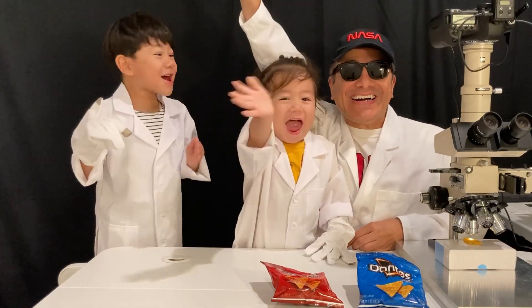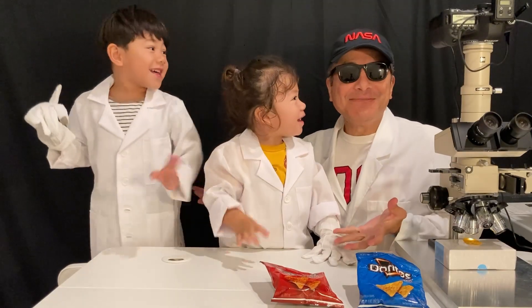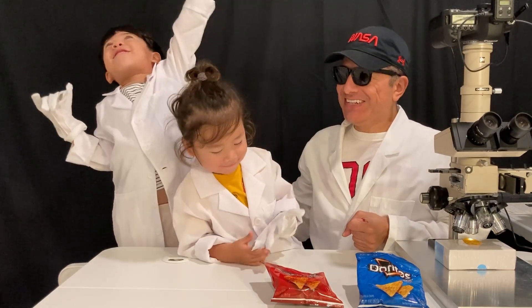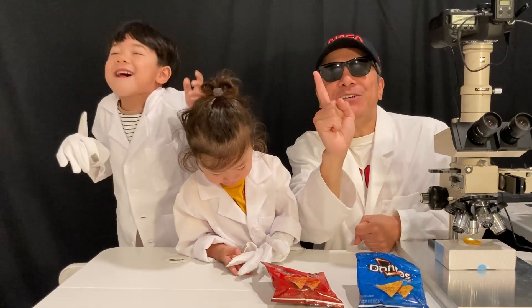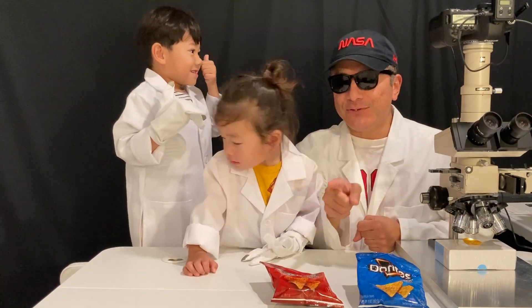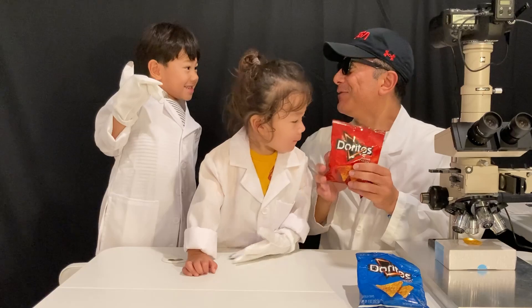Hello and welcome to the Unseen Universe! Today we have a delicious episode for you — we're doing Doritos Chips!